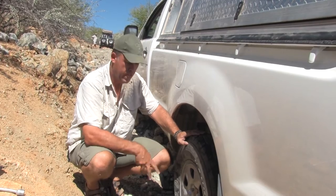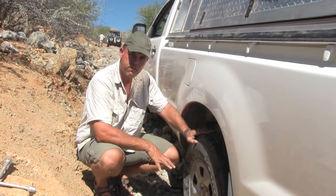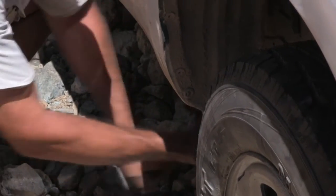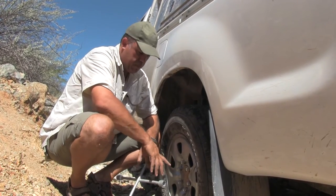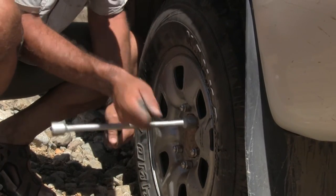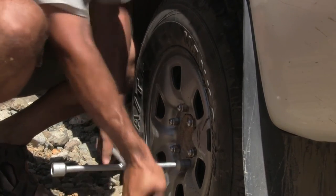We've refitted the new wheel and hand tightened the wheel nuts. Once it's been lowered and the tyre is back on the ground, we can give it a nice tighten using the wheel spanner. It's a good idea to tighten them alternately — every second nut — swinging across diagonally so that you do a circular motion.